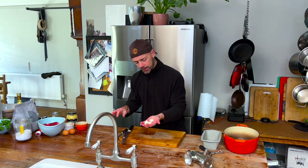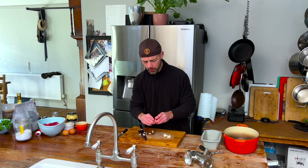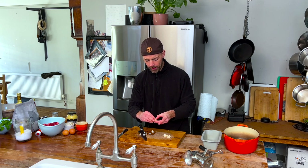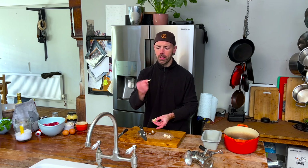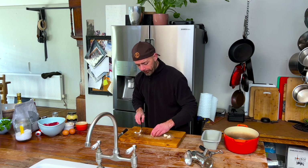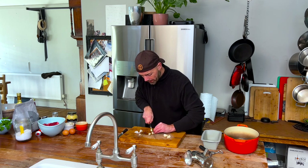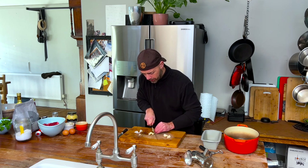Now we're going to add these three fat cloves of garlic. What we're going to do is just crush them. Sometimes they start to sprout in the middle and you get this root — and that is bitter, so get rid of that. Finely chop the garlic. Now if you've got a crusher, by all means crush it — it's absolutely fine.